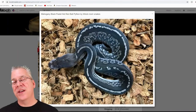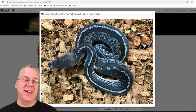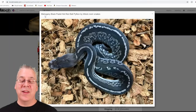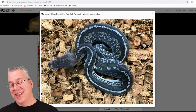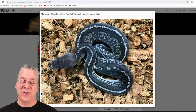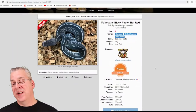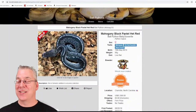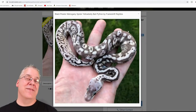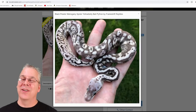From here I want to throw out some of the far-out, wild mahogany combos I've seen on Morph Market — like nothing else in the whole ball python industry. This is the mahogany black pastel het red axanthic. I haven't really talked much about het red axanthic, but I thought this was almost like an unbelievable snake that I'd never seen before. It actually sold for $1,500 in May of 2019, which is pretty incredible.